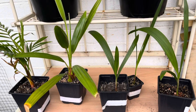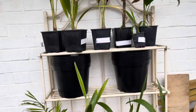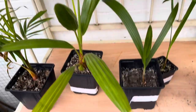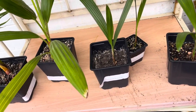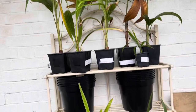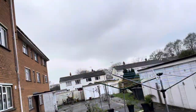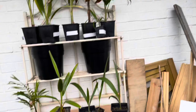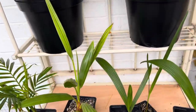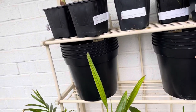Hi guys and welcome back to my channel. I thought I would do a little update and potting video today - this video is well overdue. I got these palms back in sort of mid to late November and they've been needing potting up since then. Sod's law, as soon as I came out and made a little work station it started raining - that's just English weather for you. A lot of these, the roots are starting to come out the bottom.